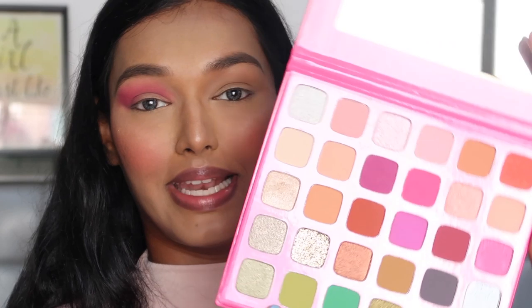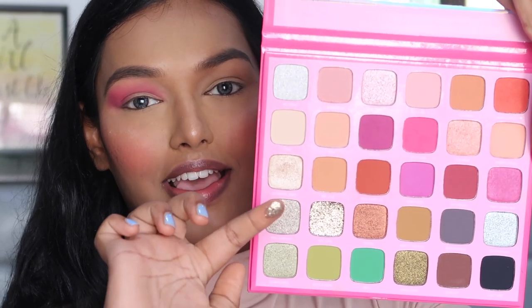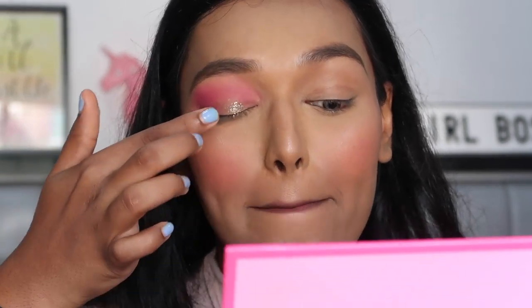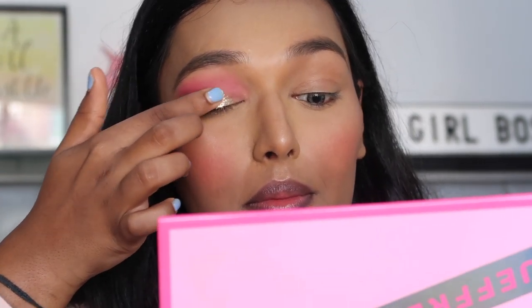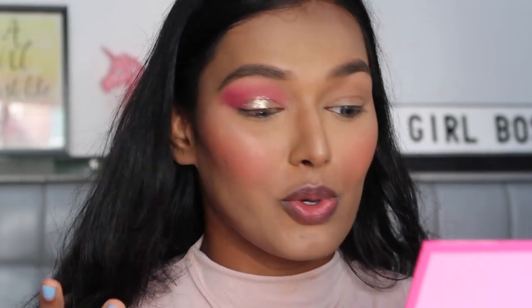Now I'm going in with the most beautiful color ever — 'Millions.' Oh, this color — you want to put your finger in this shadow, it feels heavenly! I can't wait to put this on my eyes. There are so many gorgeous colors in this palette. This is chunky glitter — look at that! You guys, this is a formula like never before. I've never felt anything like this in so many palettes that I have. It's glued-down chunky glitter and it's gorgeous.